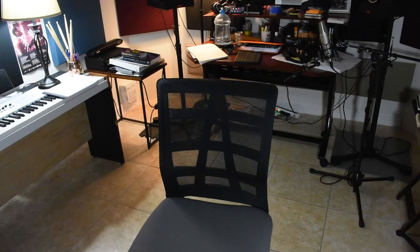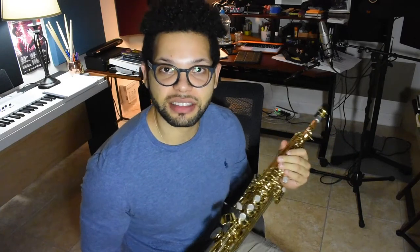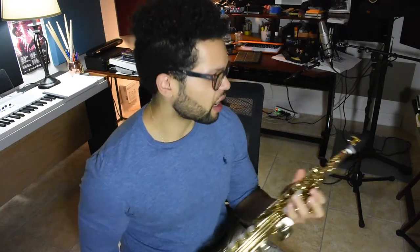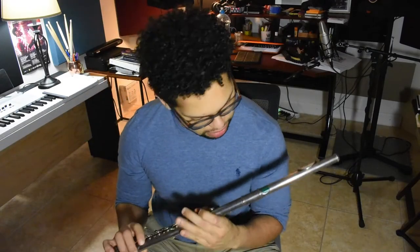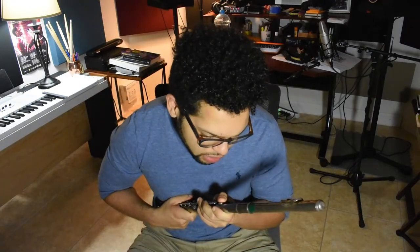I also got a soprano that is from Kessler Customs & Son, a saxophone company that makes these really great stencils in Las Vegas. I got a soprano with a Berry mouthpiece — not a Berry saxophone mouthpiece, a Berry brand mouthpiece — with just the regular Rico H ligature. My flute is a Yamaha Silver 481 Series 2 925, so it's an intermediate model basically.